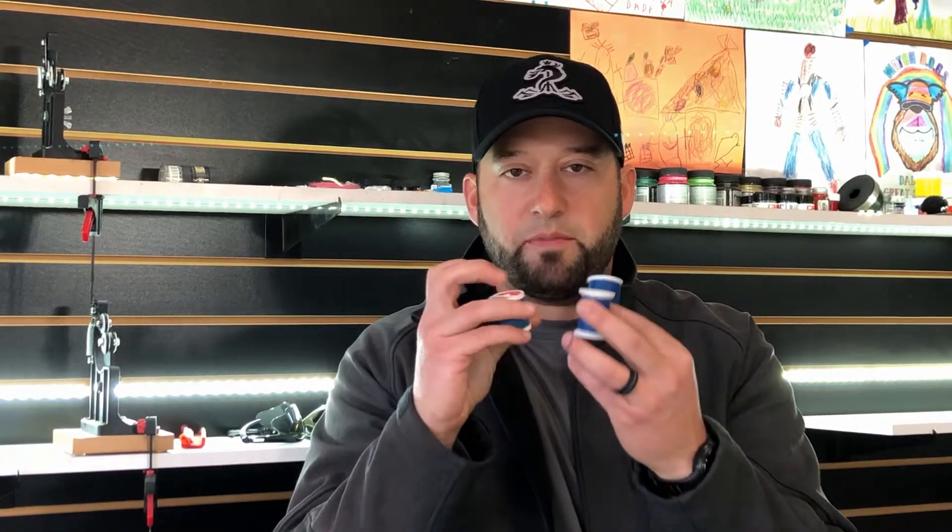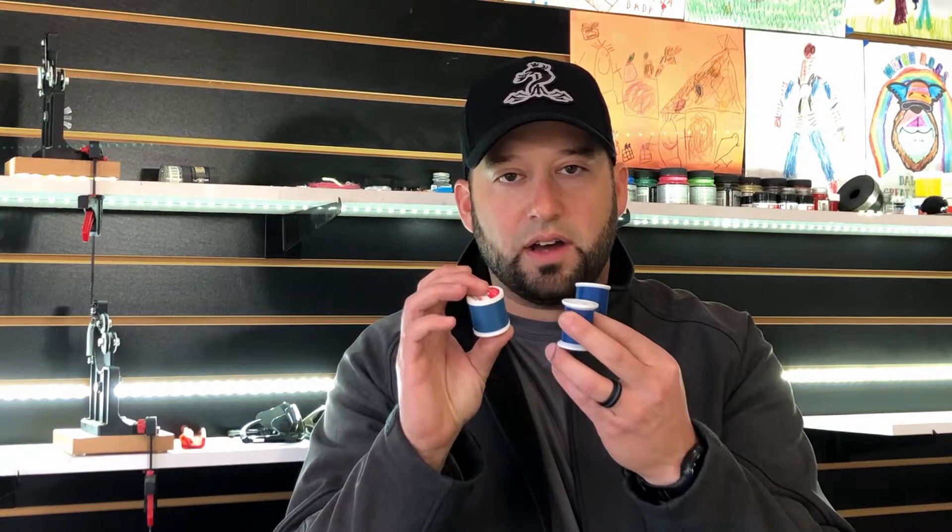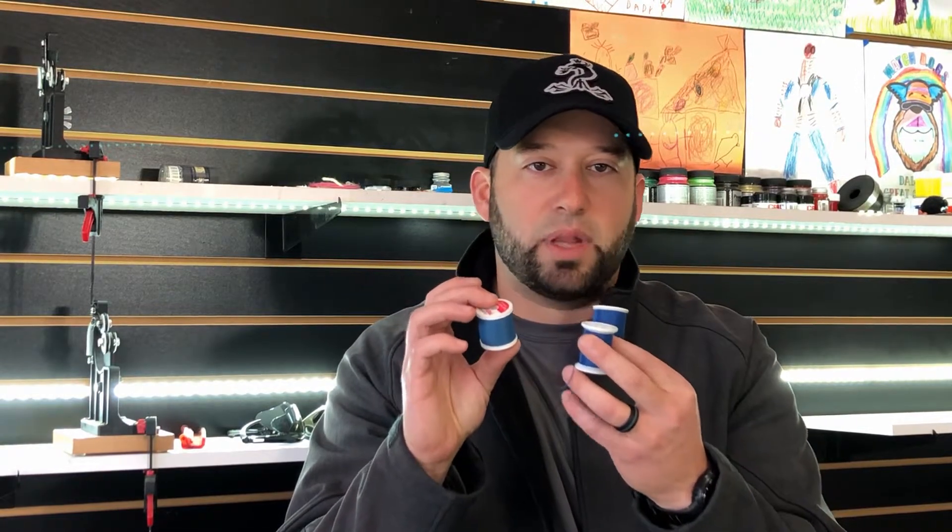What we also wanted to do was combine guide wrap threads that weren't too flashy or wild, but complemented the overall design. We came up with these colors to sort of match the paint on these iconic and classic blanks.